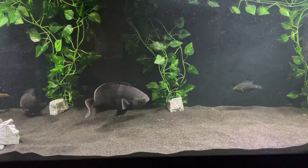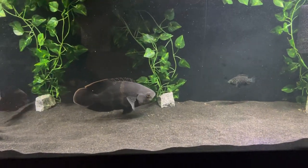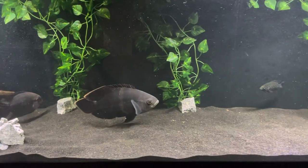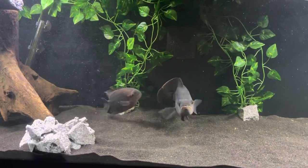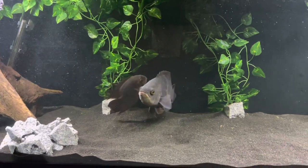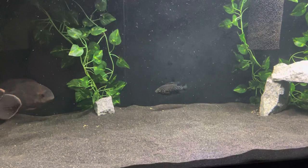Right there in the middle we have a bumblebee Oscar — he's about a little over a year old from what I was told. We've also got a chocolate cichlid, and over here we've got a little starry night.